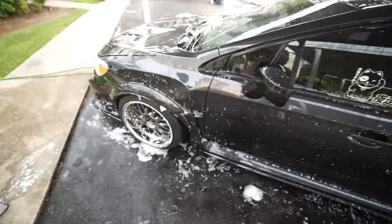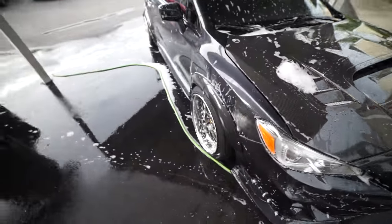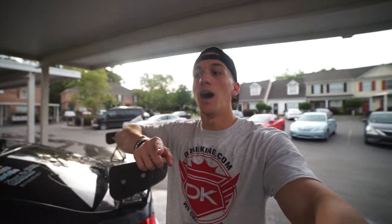I got the car fully washed up everywhere. What I really like about the soap is how thick it is — it really feels like you're putting a layer of soap on the car. I like that a lot. So now I'm just gonna wash it off and dry it off and see how shiny it is.